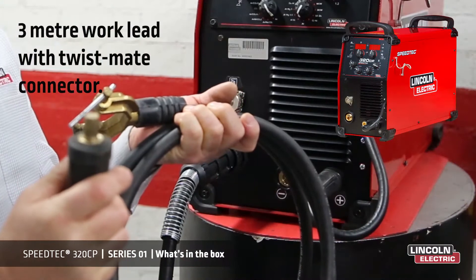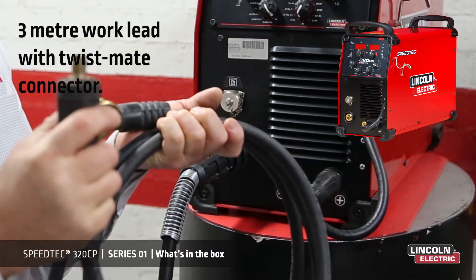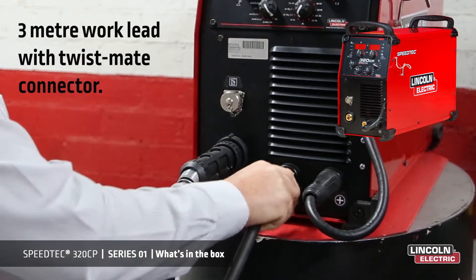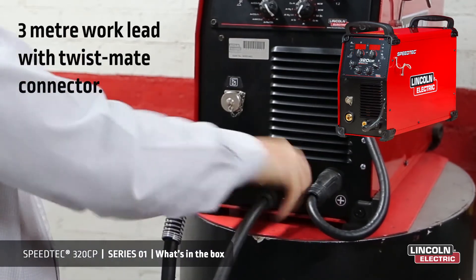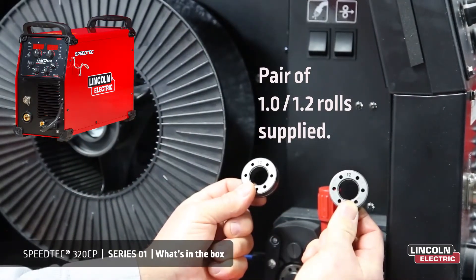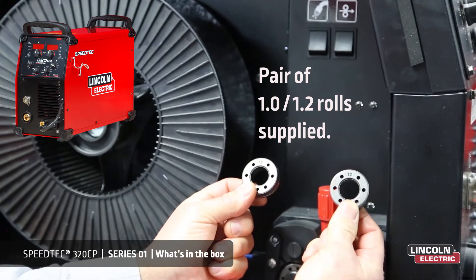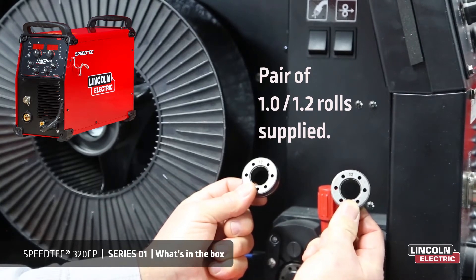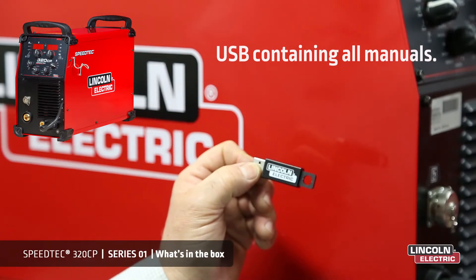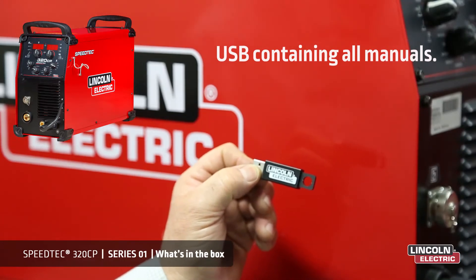Also included is a three metre work cable with a twist mate connector, which is a bayonet fitting — simply insert, twist and lock. Also included is a pair of V-groove feed rollers to take one millimetre and 1.2 millimetre steel wire. Also included is a USB key which contains all the instructional manuals.